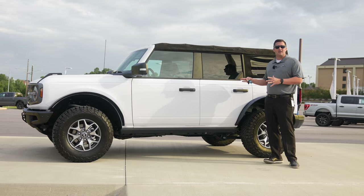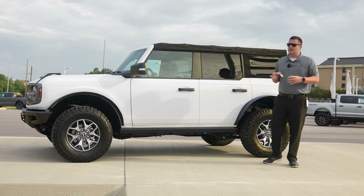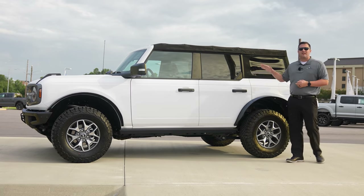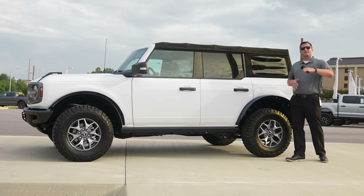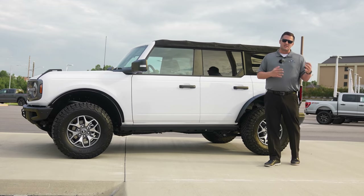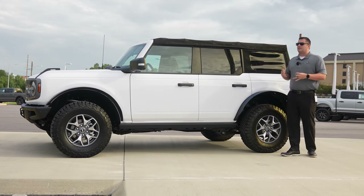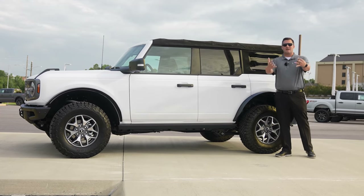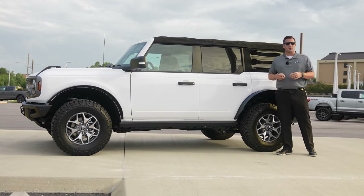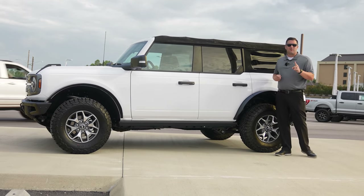I kind of feel like I'm cheating on my wife letting another shop do custom work on my Bronco, but hopefully it'll turn out really really nice. We're going to use this as a test bed — this Bronco is probably going to see three or four different lift kits underneath it. We're going to test every single one to let you know what works best. Hit that thumbs up for that reason.